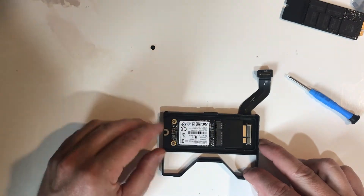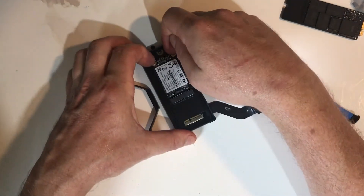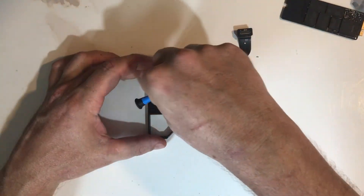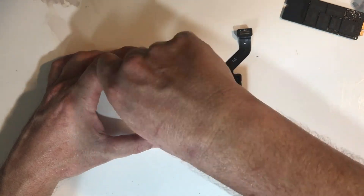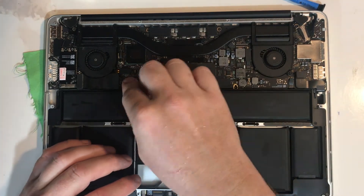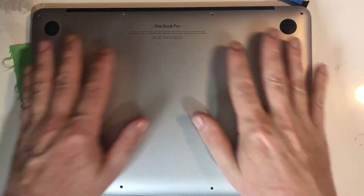Okay, let's get back to installing the new drive. A clip-in caddy is a good feature, though a better feature would be an option to install a full size SSD.